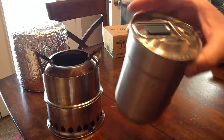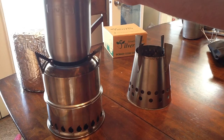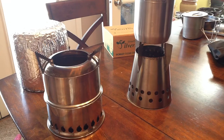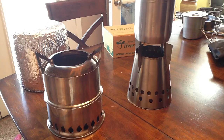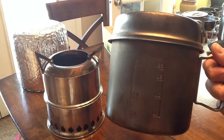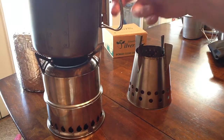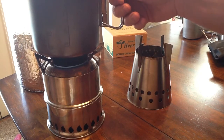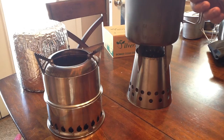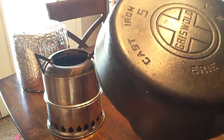This pot will fit on here. The little Stanley cooker cup almost fits but just not quite — it does fit on the Four Dog, although it's almost too small. The Snow Peak cup is of course bigger, so that fits perfectly on here. Filled with water, it sits pretty comfortably on both stoves with no issues. A cast iron skillet will also fit on both.